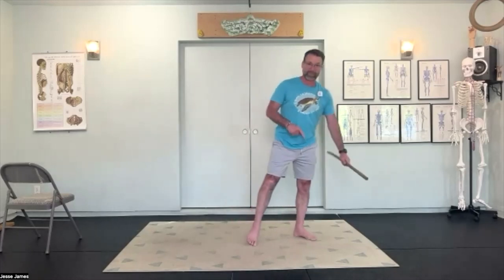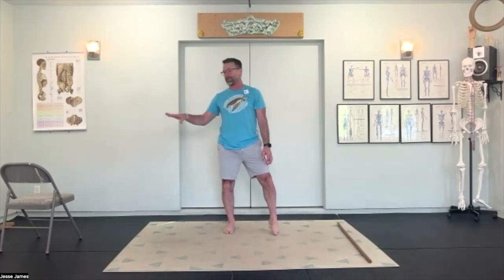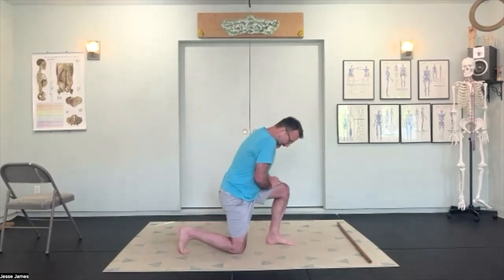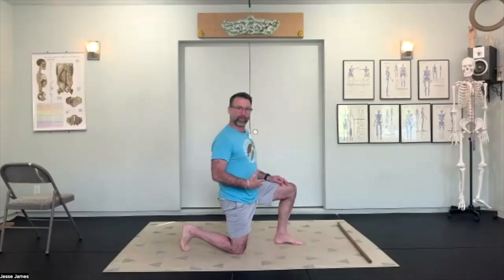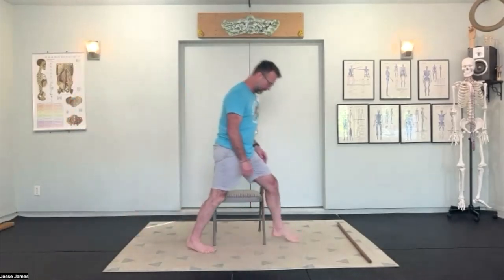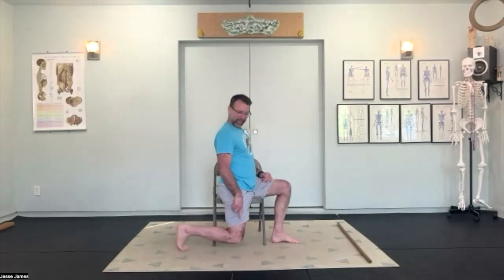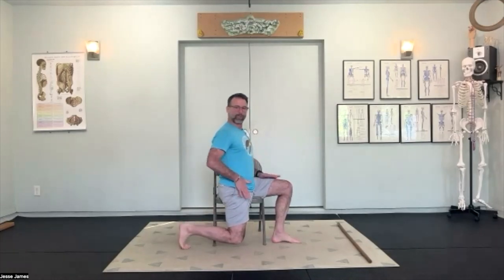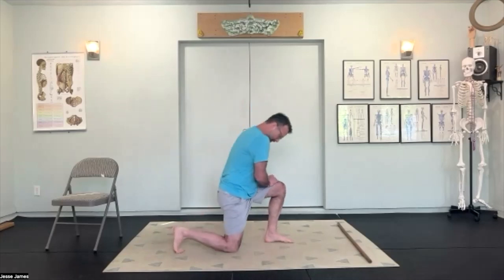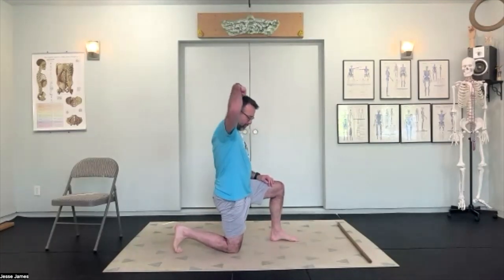Set the staff down to the side — we'll use it again for half kneeling work. Come down to one knee. If your knees are sensitive, use the chair for all of this. I want the back toe tucked underneath, as if you're going to spring off the floor quickly. On the chair, the position is the same — knee is off the floor and the back toe is still tucked. We're going to do the exact same work in the chair as on the floor.